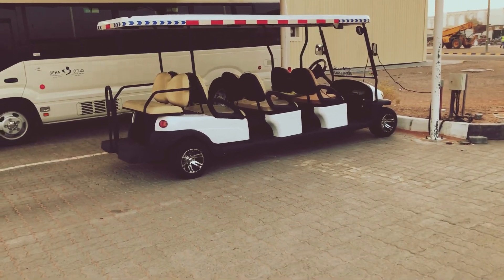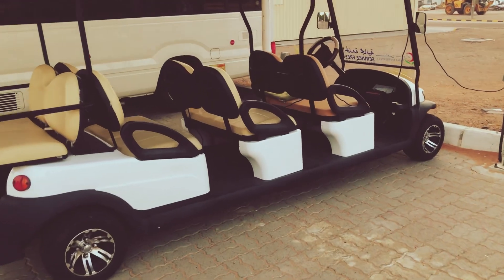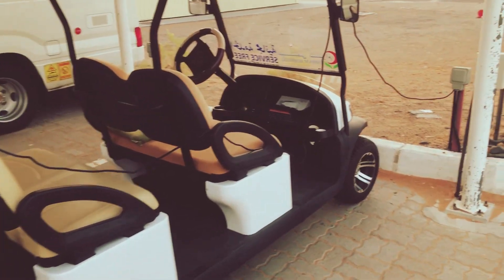Hello friends, in this video we are coming here. We are going to get a golf course in the park or in the resort. We are going to get an electric course.